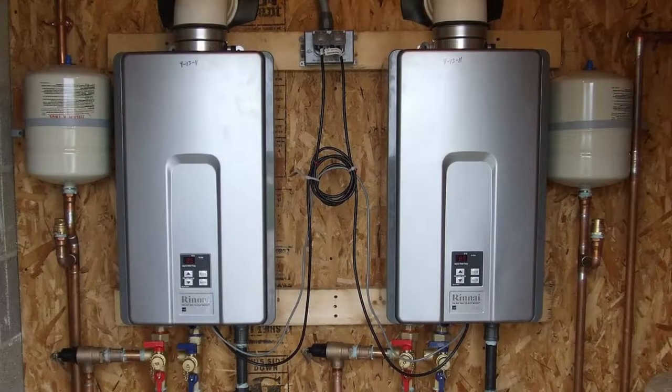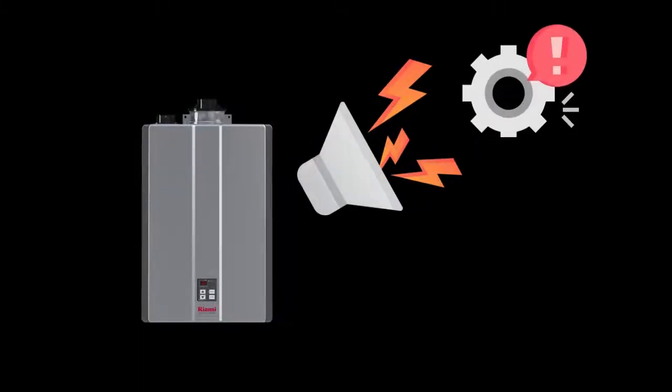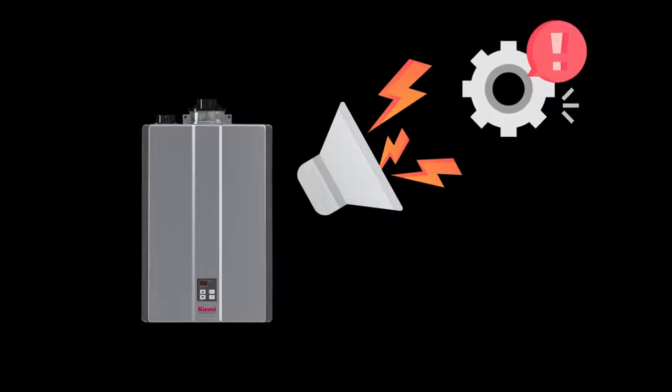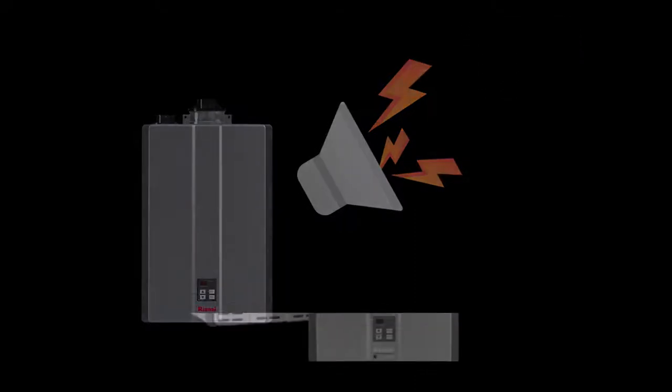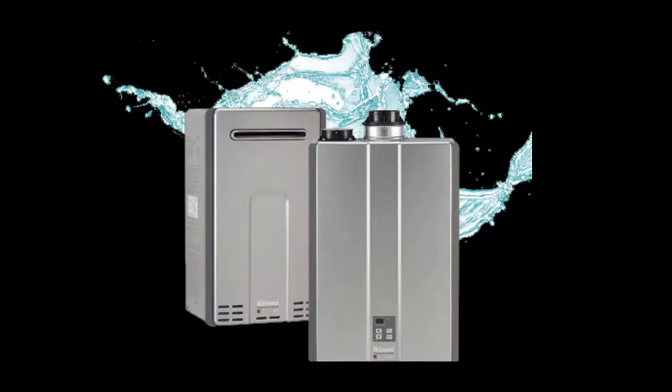Welcome to Answer the Home. When a Rinnai tankless water heater is working, it makes a lot of noise. The noise may sometimes indicate a problem or potential problem with the heater, such as a clogged system. In this video, we will talk about Rinnai tankless water heater noise and how to fix it.